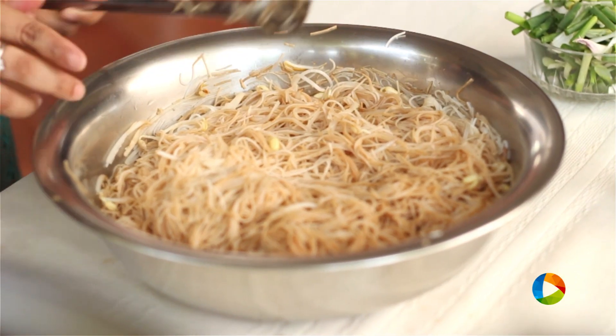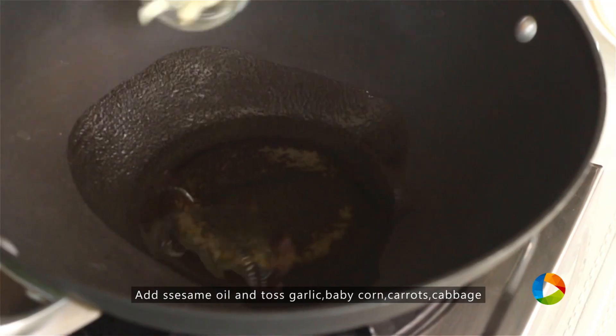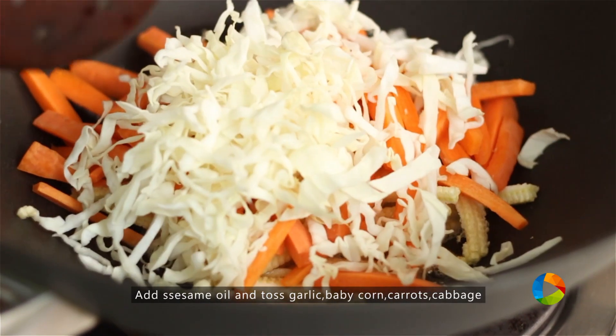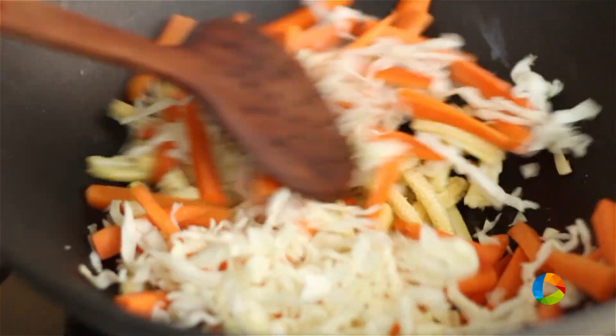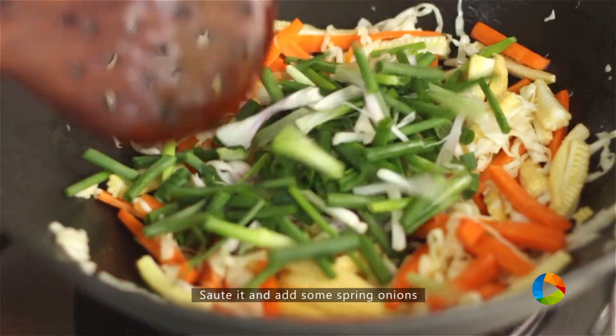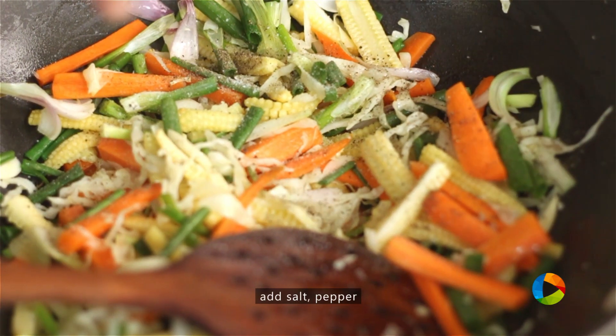The next step is to stir fry all the vegetables. For that, take some sesame oil, garlic, baby corn, carrots, and cabbage. Just toss it. After sauteing for about a few minutes, add the spring onions, then add the salt and some pepper.